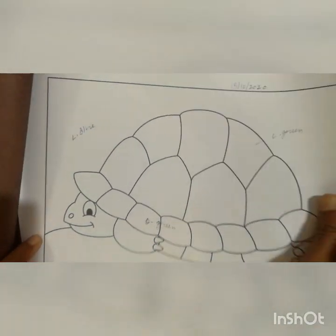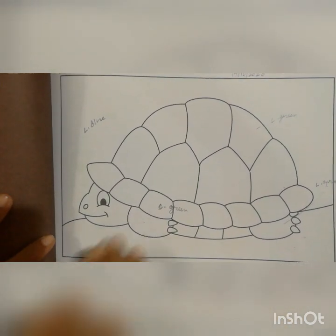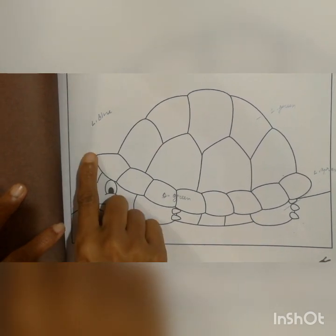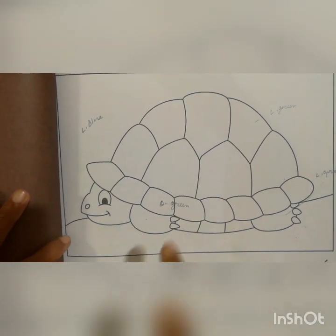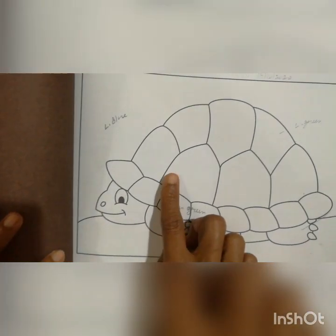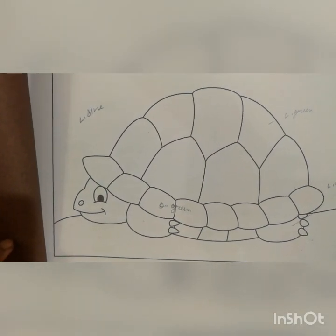Okay children, observe the picture and do the same, but here we changed the color. You have to see the complete video then start to do the work. Again I will tell you: use light green and dark green for the tortoise, and light blue and dark blue for the water and the sky. Date is compulsory — without writing the date no one is bringing the book for correction. While pasting also, observe the picture and paste accordingly. You have to complete the whole picture — no one is leaving white space. Thank you.